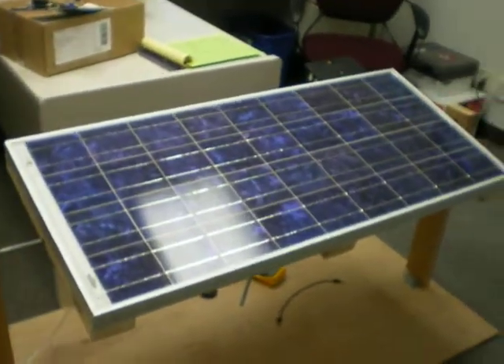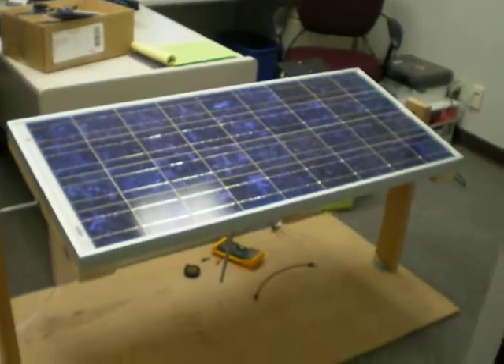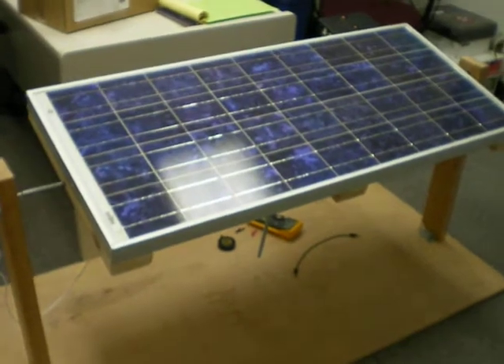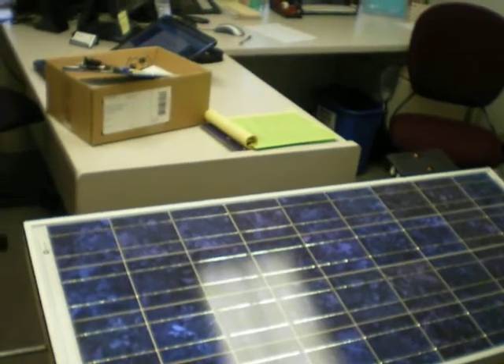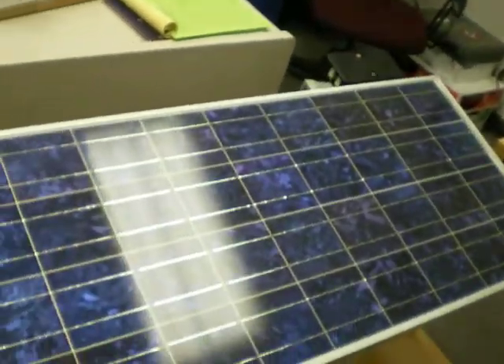For our engineering senior design project, we decided to design a solar tracker. This is our senior design project — the solar tracker — and the idea is that a solar cell can convert more light to electrical energy if the solar cell is directly facing the sun.